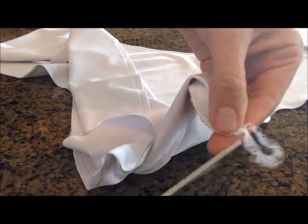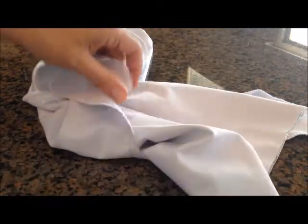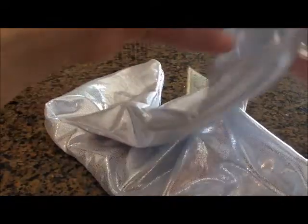We have now finished sewing around the entire tail. What I like to do is trim off the edges where you did your serging. And now you will have the moment of truth — we can turn the fin right side out. And there we go! Our fin is cut out and sewn together.